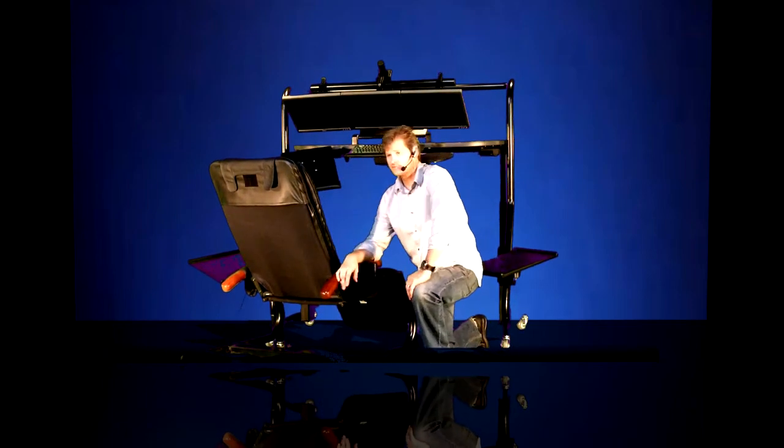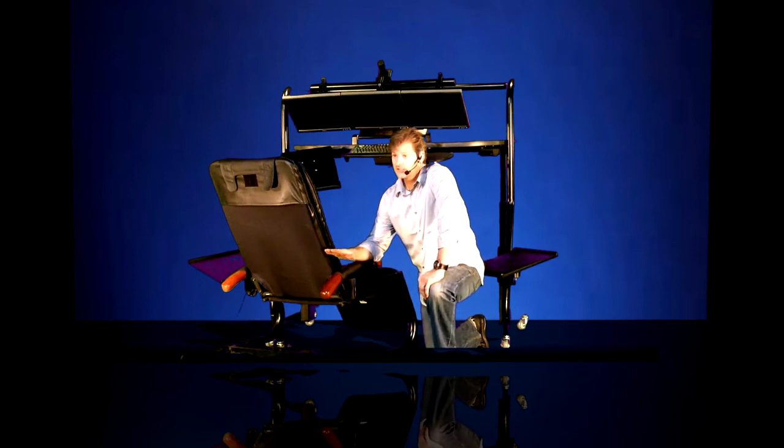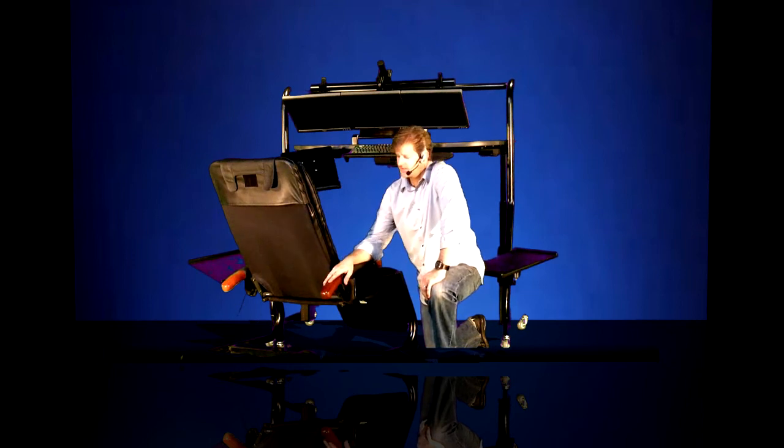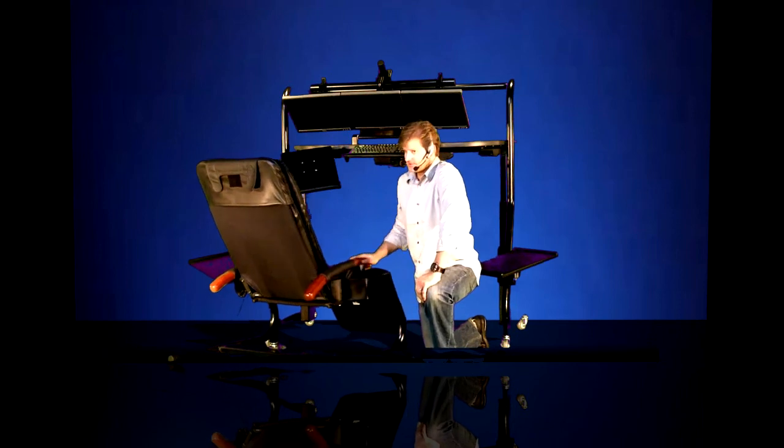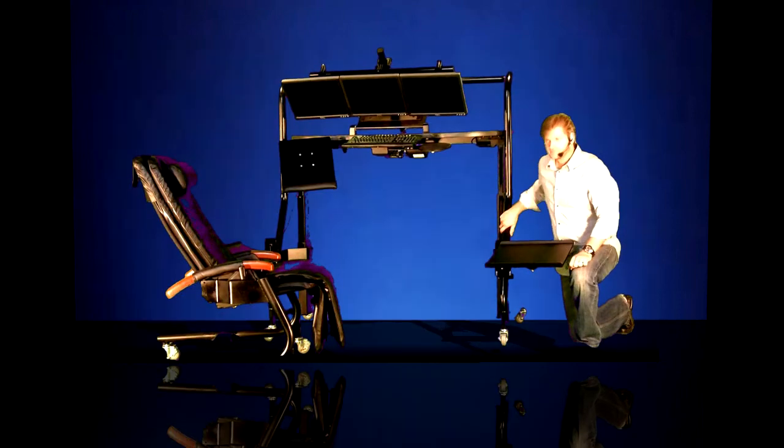If you have any other questions about ErgoQuest products and about our reclining workstation technologies, please visit us at ErgoQuest.com. Check out our other YouTube videos on our other products, including the ErgoQuest Model 100, the 200, the 250, the 300, and several videos on our Zero Gravity Recliners. Thank you.